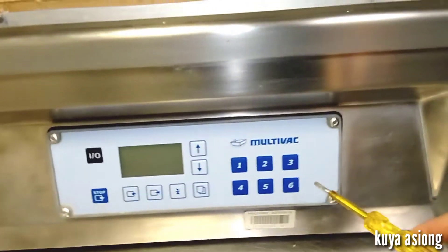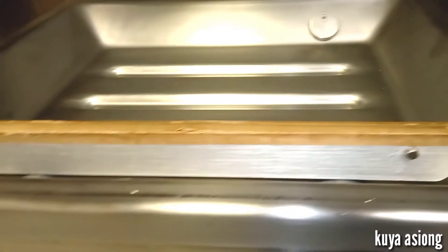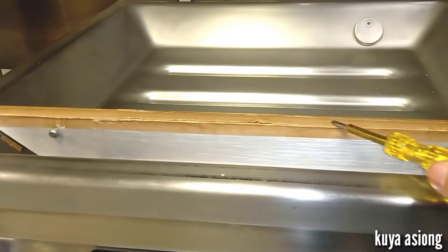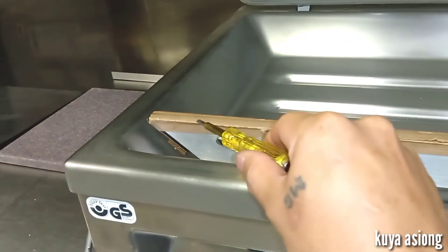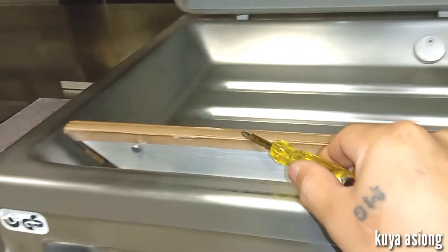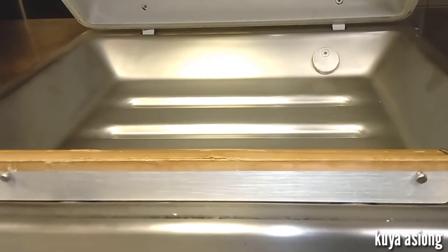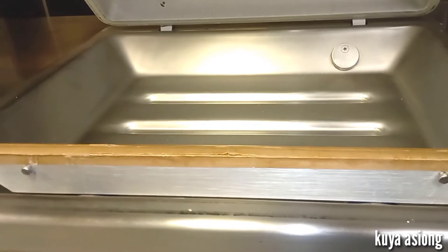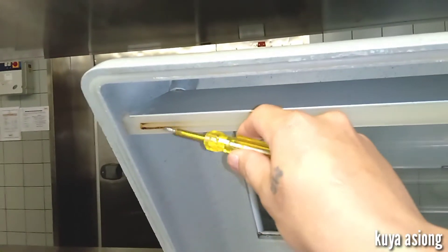Here is our sealing bar — this is the one that makes the sealing of our plastic film or plastic bag for our food items. Covered by this is a Teflon strip, and there is a heating band underneath that is the one that makes the heating to seal the plastic film or plastic bag. This one can be removed.